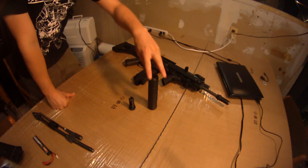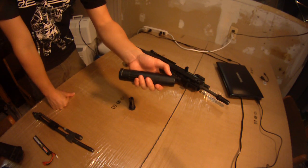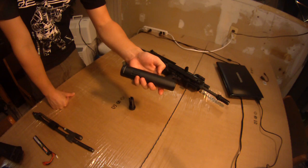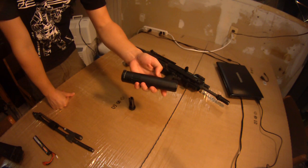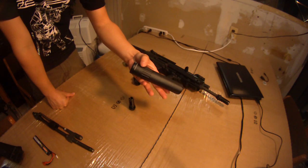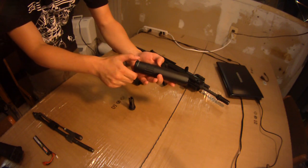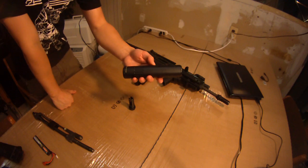These suppressors are awesome. One, because they are fully traded. It says 'Front with an Arrow, Toward Enemy, Advanced Armament Corporation, Norcross, Georgia, Masada SD 5.56 millimeters.' And it has on and off with arrows for airsoft use only, and this little quick disconnect ratcheting system that they have on theirs.